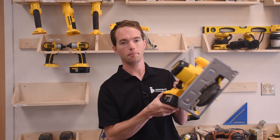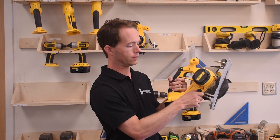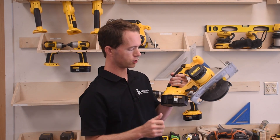In order to lock that in place, on the other side — the right-hand side of the saw — there is this lock right here. It's just a simple little screw that locks the base in place. Very simple to use.